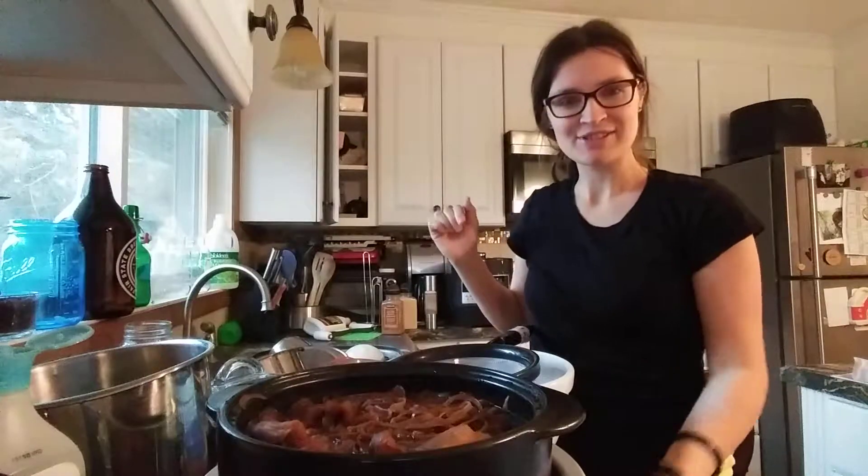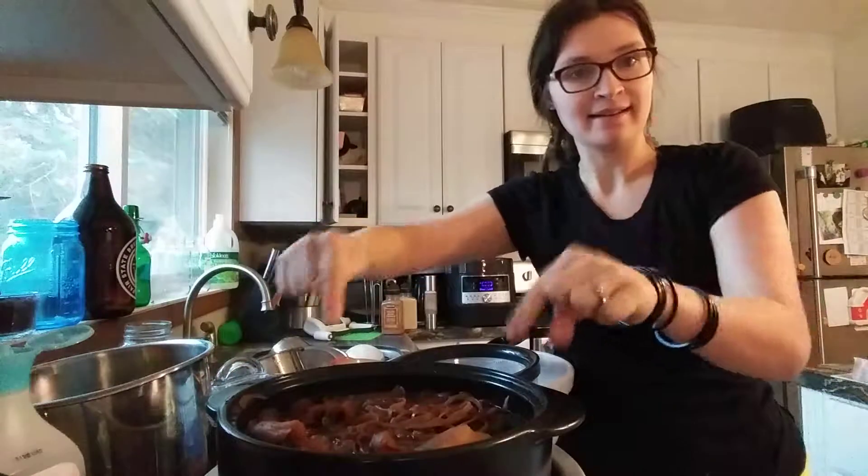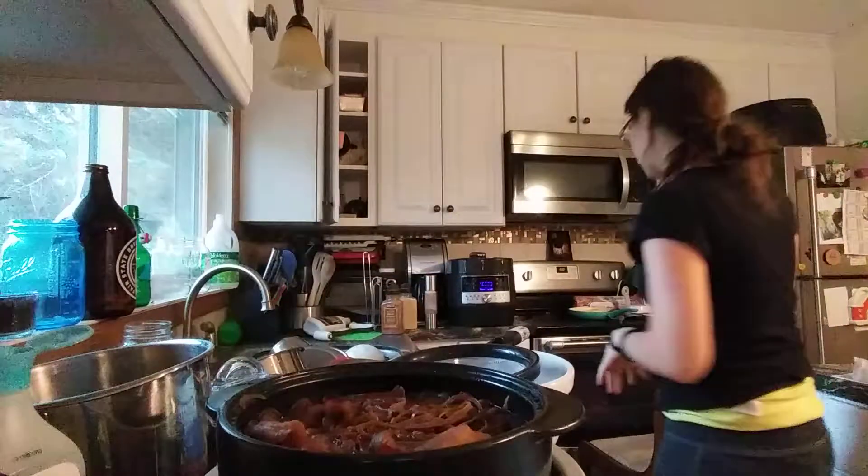Good morning. So, this morning I'm going to be straining my apple juice that I made.